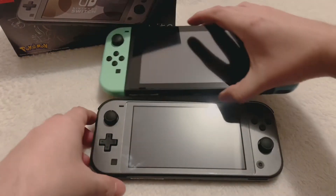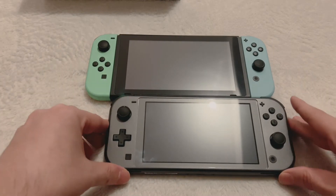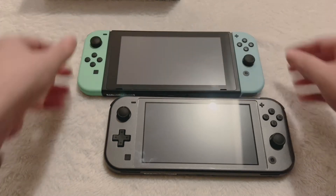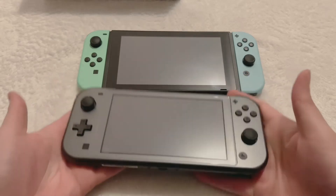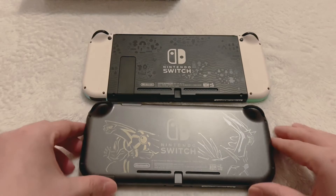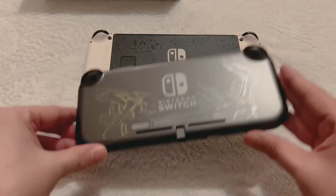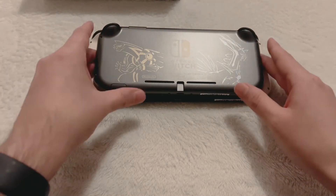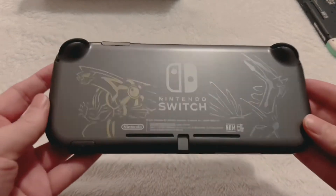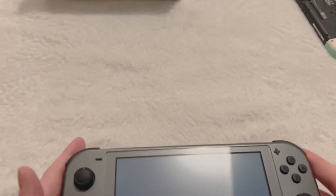Here's the Switch Lite next to the regular Switch for those who might be wondering. This is the Animal Crossing Edition, but here's a little bit of a size comparison. You can see in hand the regular Switch is much bigger, but the screen real estate isn't too much more. I'm gonna stick this one on top of the regular Switch just so you can see how much of a difference it makes — and it's pretty much the size of the Switch without the Joy-Cons. Big difference in hand feel, not much of a big loss in screen real estate, so that's why I think the Switch Lite is the way to go for most people if you like to play in handheld mode.